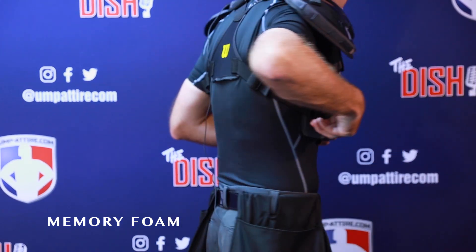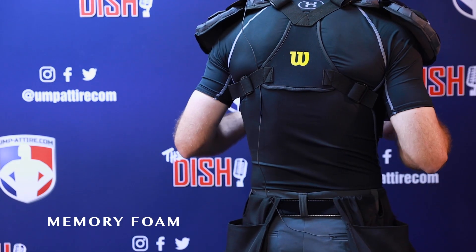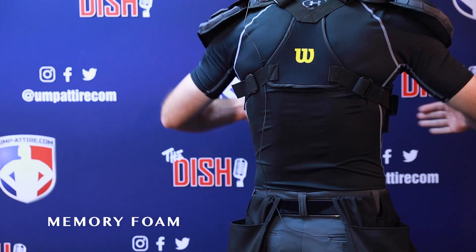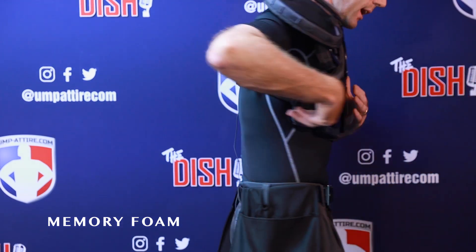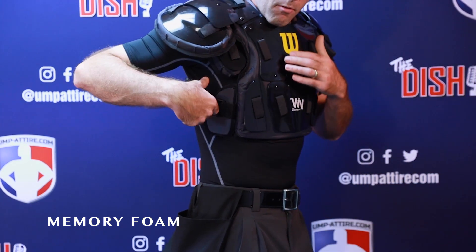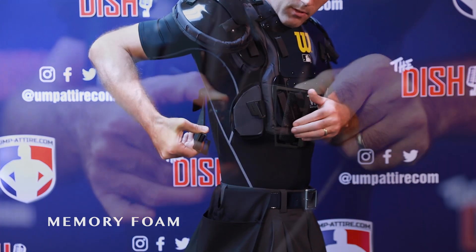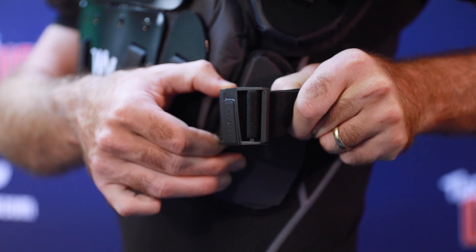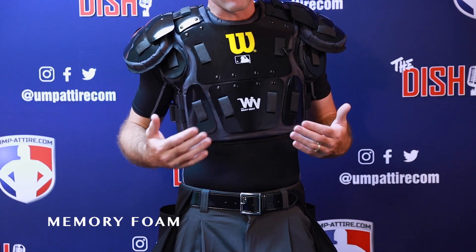Moving to the harness, you have the neoprene premium harness for a comfortable fit at all times. It moves with you and is more comfortable on your back. It connects with the new Fidlock magnetic slide buckle — very easy to come off and on, snaps in place. Really happy with this upgrade Wilson has given us.